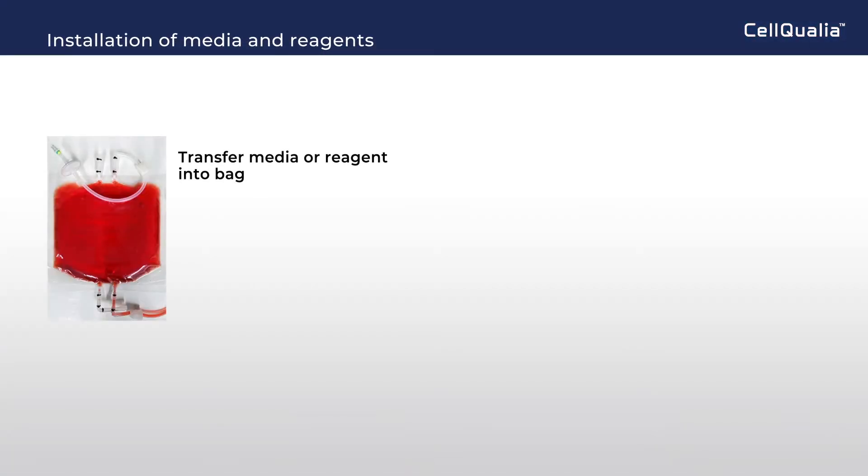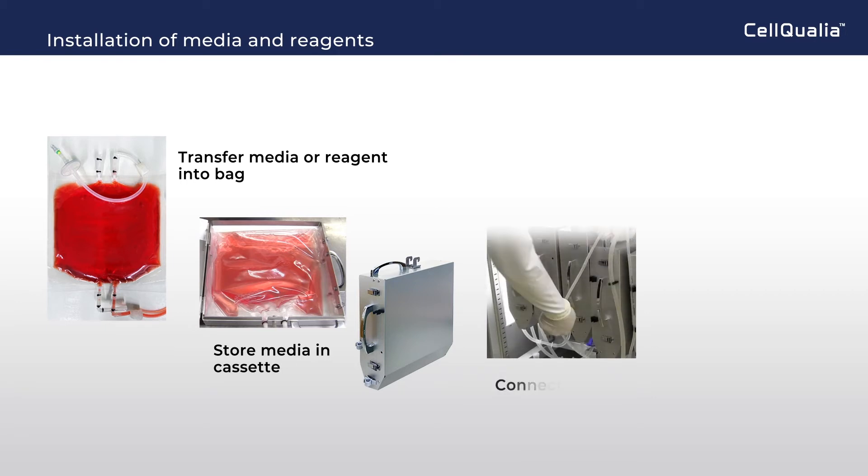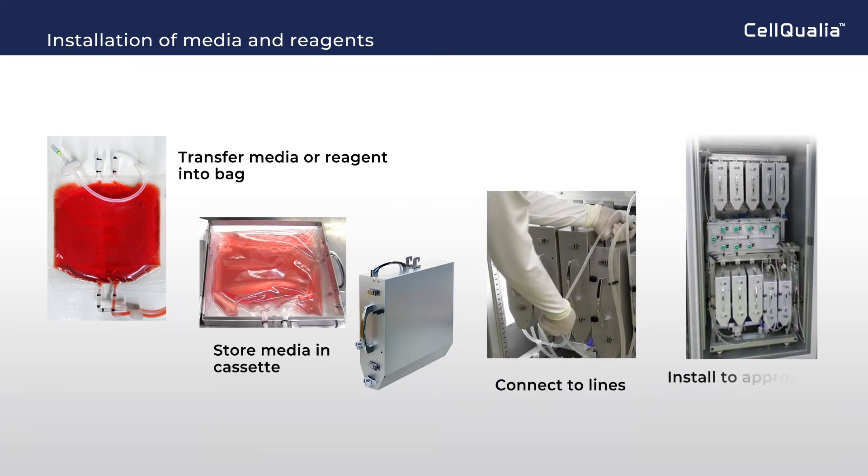At the installation of media and reagents: transfer media or reagent into a bag, store it into a cassette, connect to lines, and install to the appropriate position in the refrigerator unit.